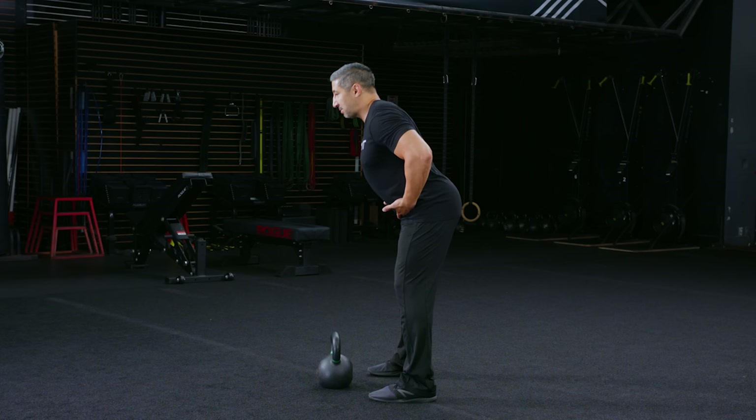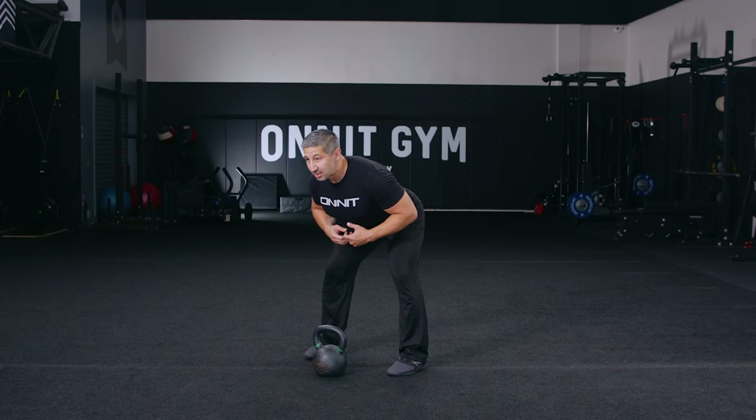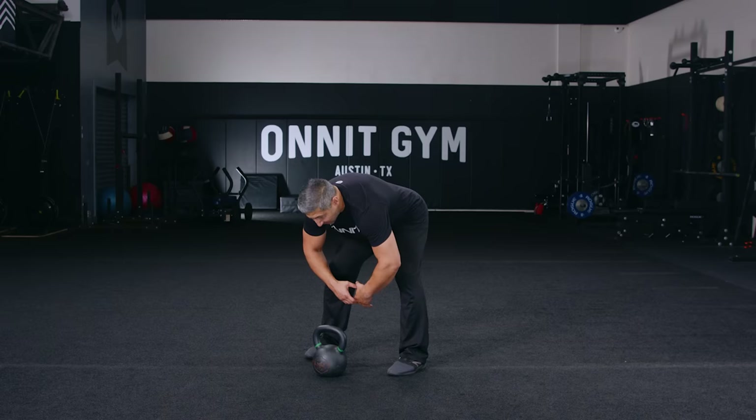Sitting those hips back, keeping your chest proud, a nice long spine gets us in an athletic-ready position. If we were wearing a football jersey, I should still be able to see your numbers on your chest — so no rounding and flexing of the spine, chest up and out, eyes out and forward, and you're almost ready to swing the kettlebell.